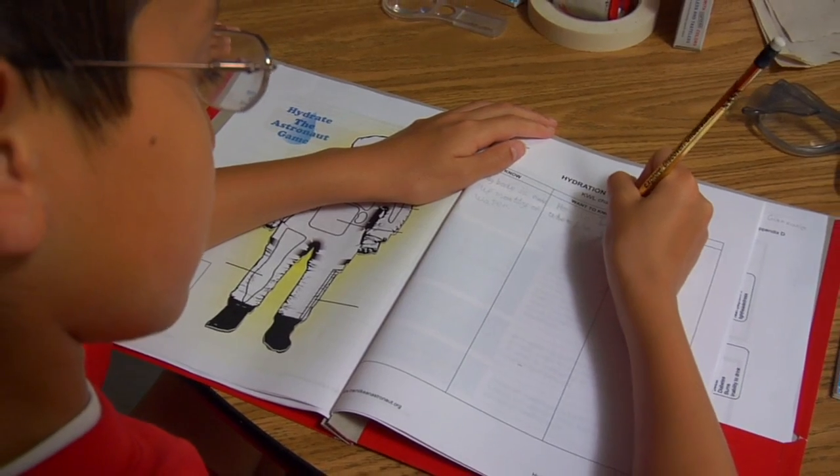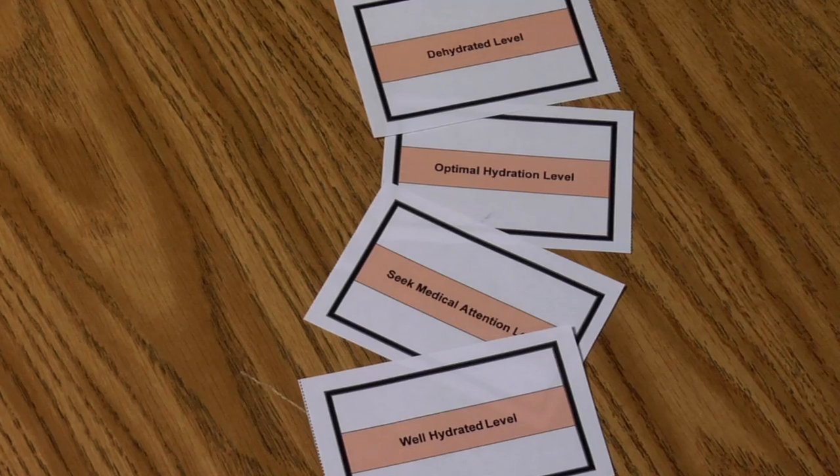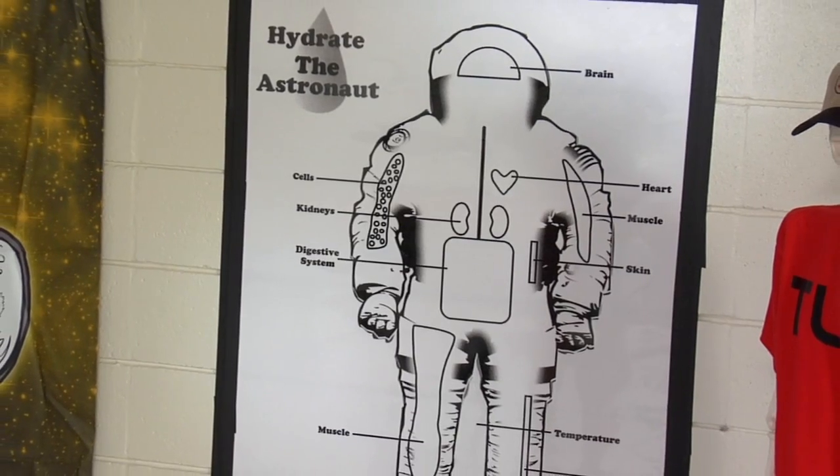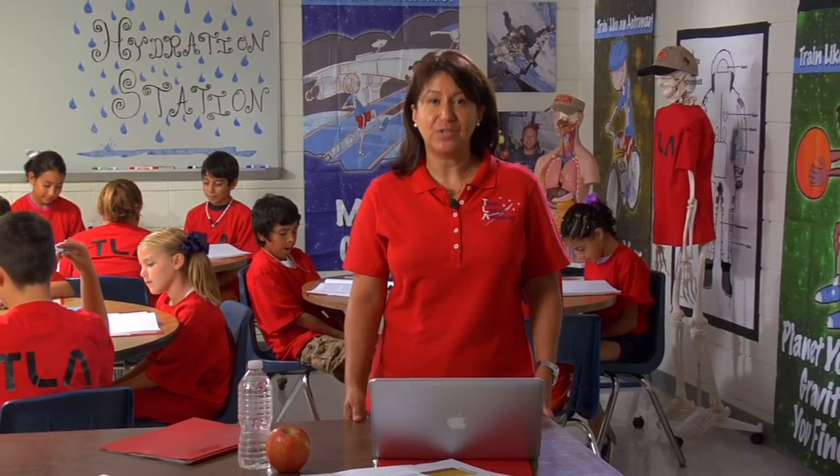We have a hydration and dehydration chart, hydration cards, urine color test chart, and all you'll need for the Hydrate the Astronaut game. Once you've gathered all of your materials, you are ready to take on Hydration Station.